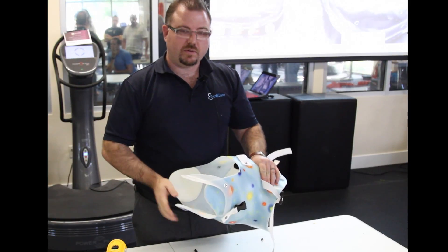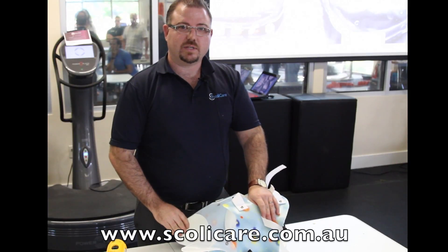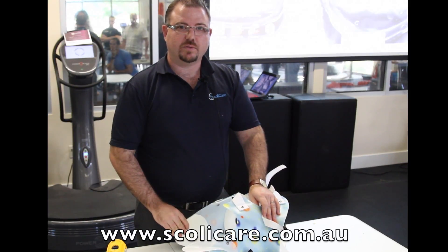Thank you for watching this video, and if you have any questions about fitting the kyphosis arms to the brace please contact scullycare.com.au. Thank you.